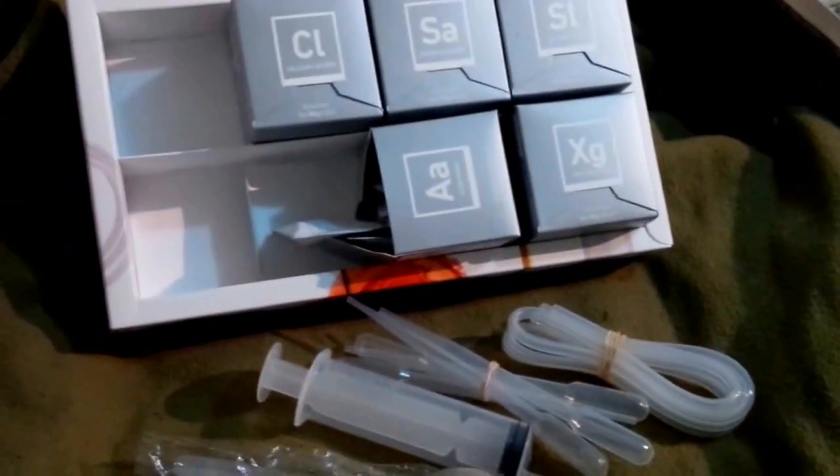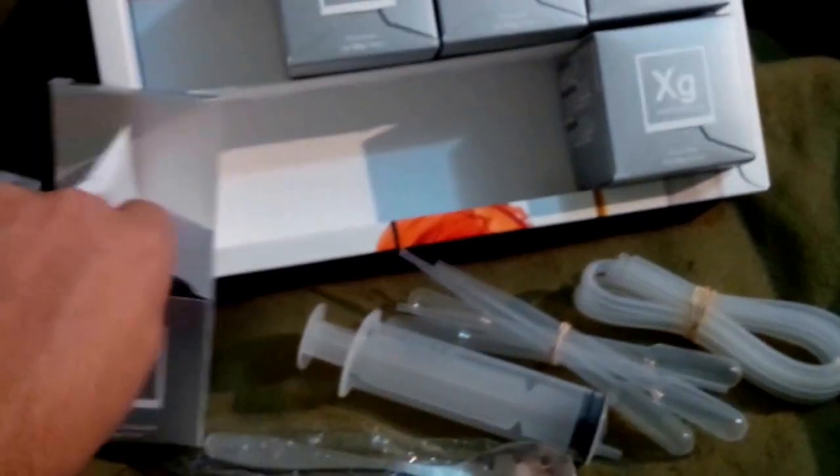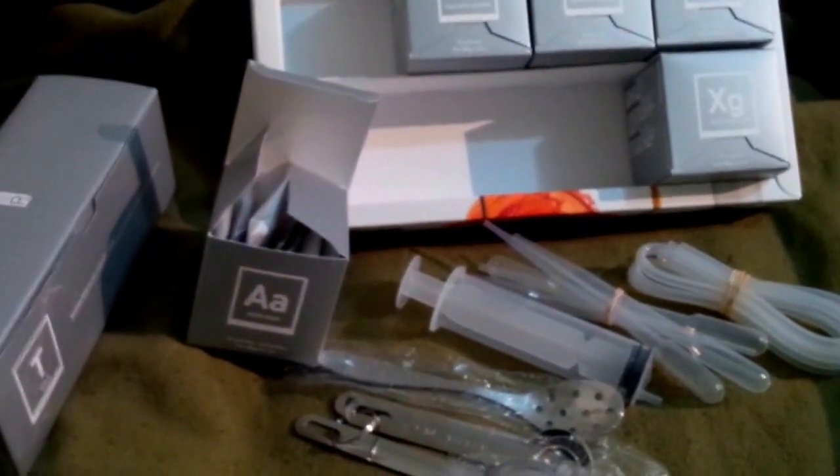So there you go. This is the contents of Molecular R's Cooking Revolution Molecular Gastronomy set.